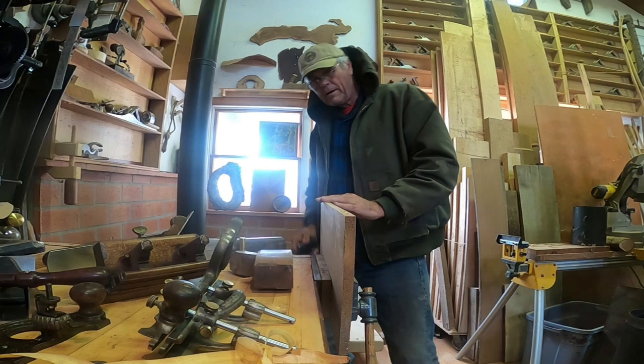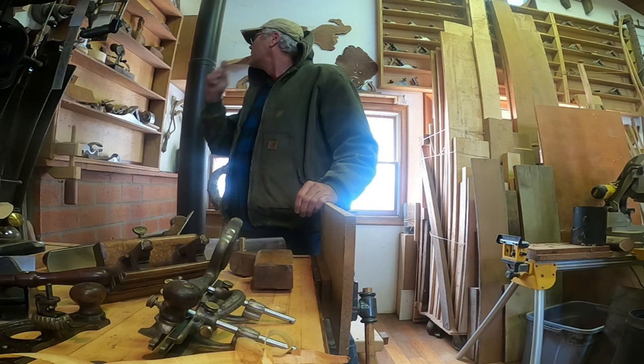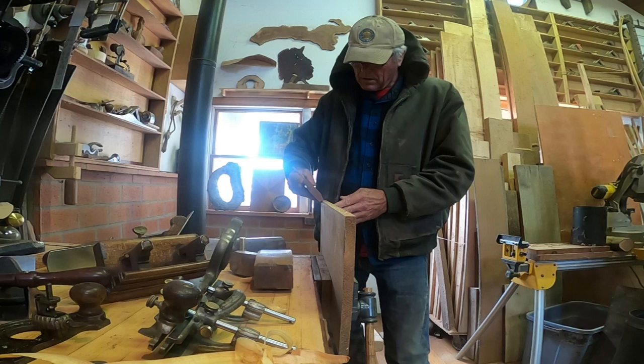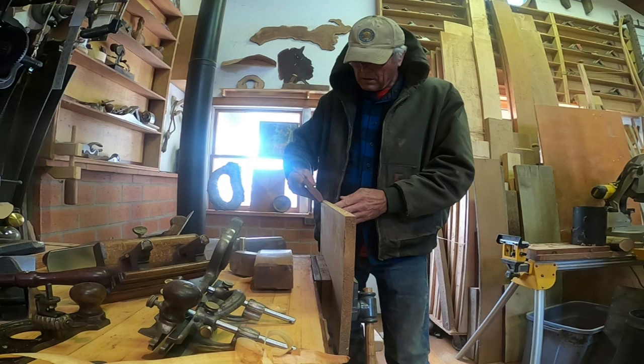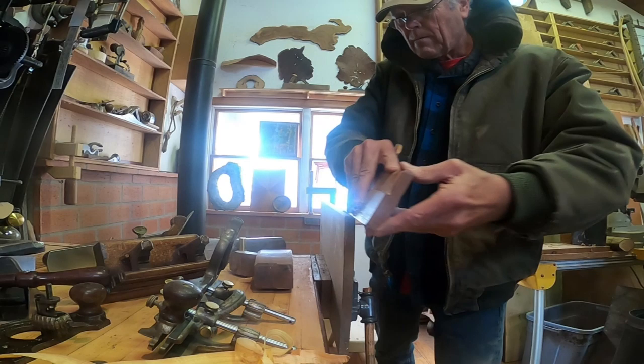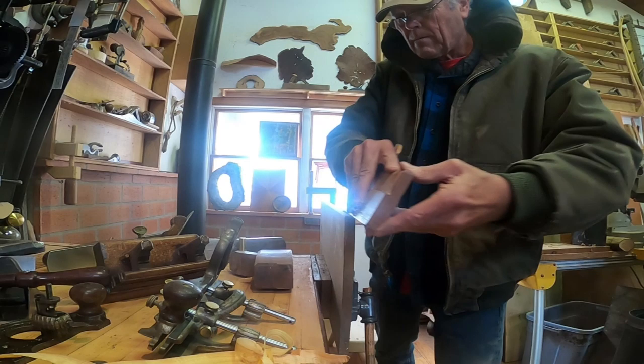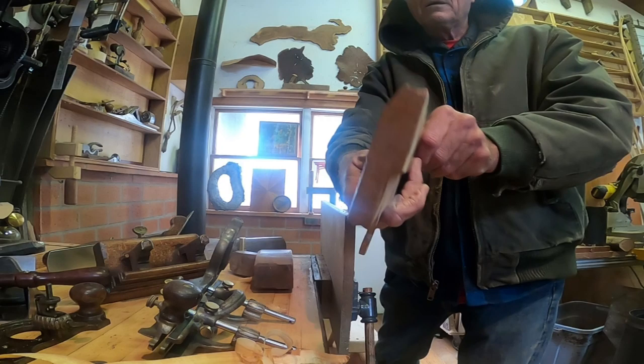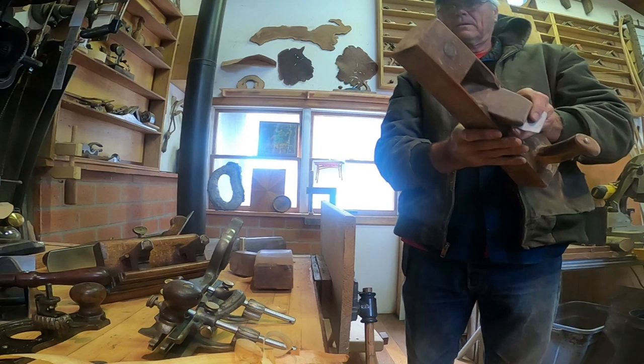I'm going to be talking about the plow plane in this video. But in order to use a plow plane efficiently, you're going to be running a fence along a straight edge. This is a wooden plane, and notice the shape of it - it's not flat on the bottom. I have a whole set of hollows and rounds. One has a curve one direction, the other is rounded the other way, and those are utilized in making almost any shape of molding. I thought while I was at it, I'd pull out a big old wooden jointer plane.